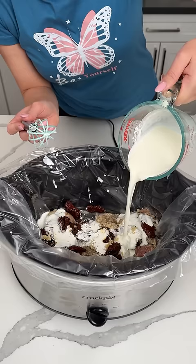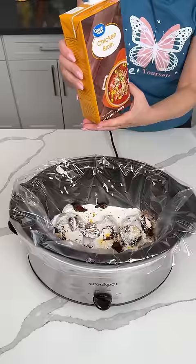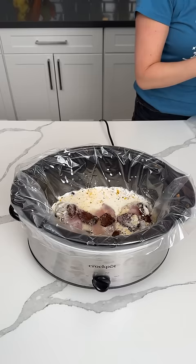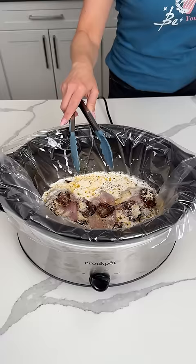Now we're also going to add to this — we need a little more liquid. I have some chicken broth, so we're going to add like one to two cups. I'm going to eyeball this — about one cup. I think that's good. Now we're just going to push these down a little. I'm going to cover this up. We're going to cook this on high for about four hours, and then we have one more step. Y'all are going to love this easy dinner.